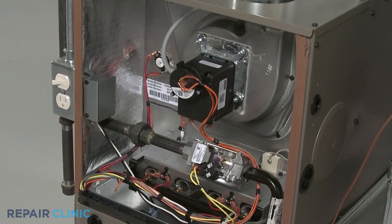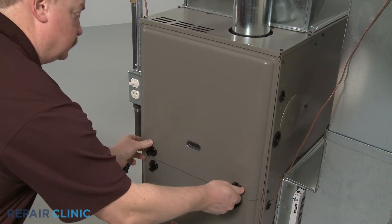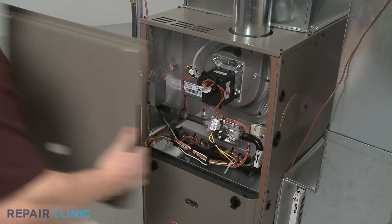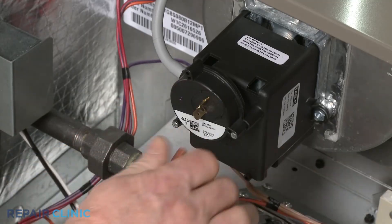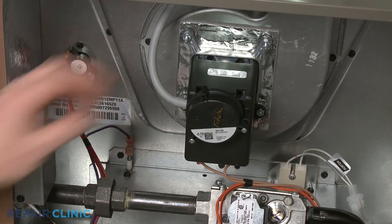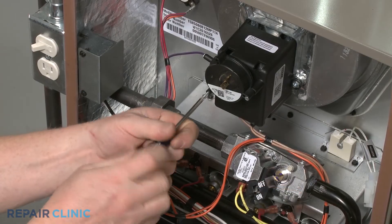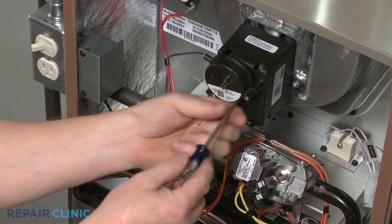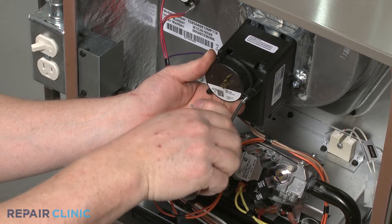Pressure switches are normally located in the combustion chamber close to the draft inducer fan motor. To reach it, you will need to uninstall the upper access panel. Disconnect the pressure switch wires along with the vacuum tube or tubes. Next, unthread the mounting screw or screws to release the old pressure switch from the draft inducer fan motor housing or bracket.